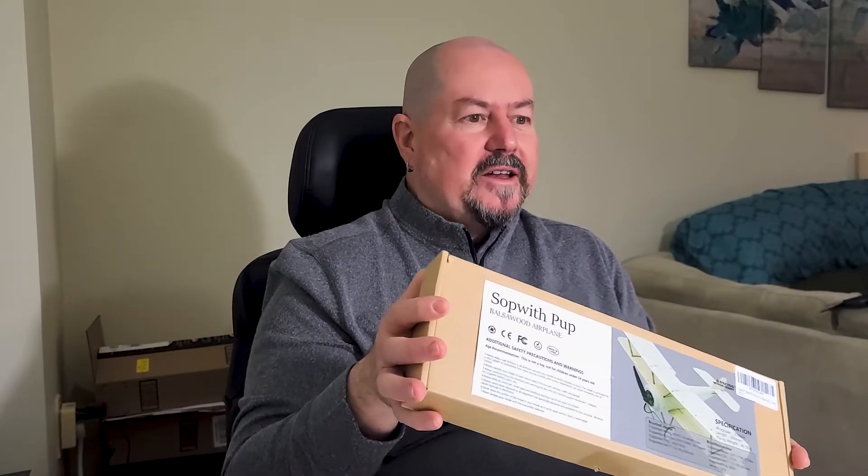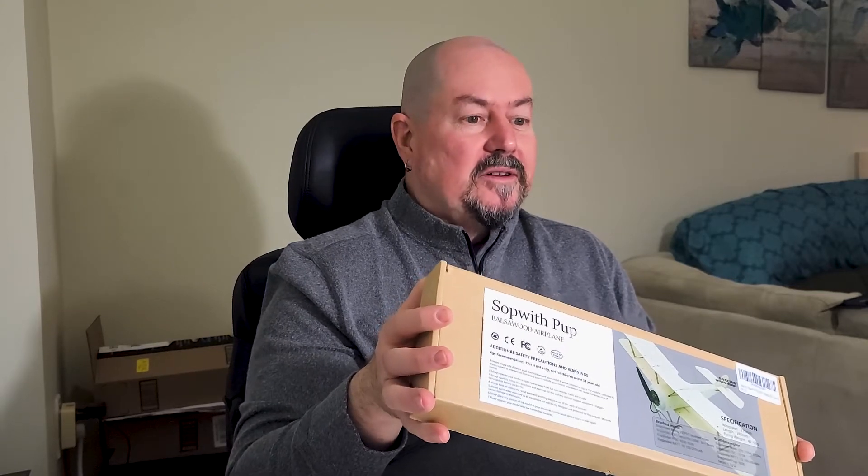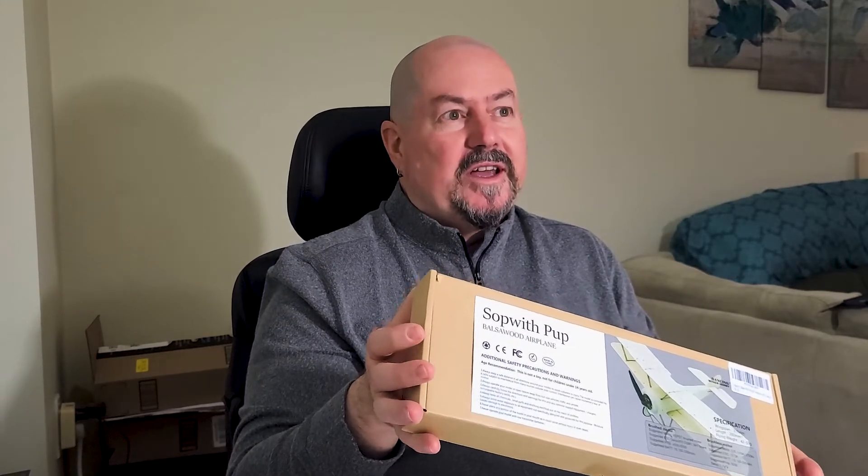Hi everyone. I'm Tim the Plain Man Tuxworth and welcome to Plain Time. What I'm going to do is an unboxing. I've just received the Dancing Wings Hobby Sopwith Pup. I always wanted to build one of these. I bought it and now we're going to see how it comes together and eventually how it flies.